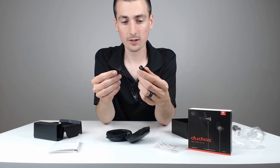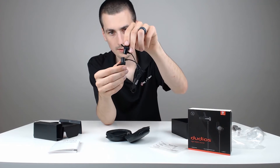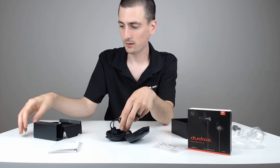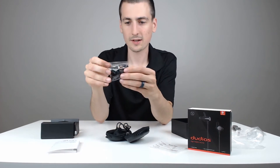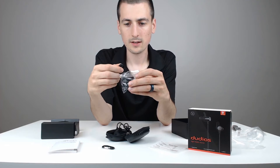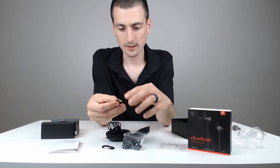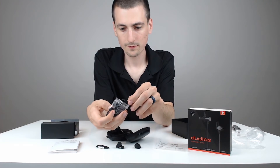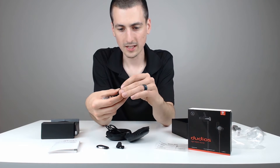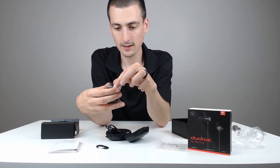That magnetic clasp is really cool — really strong magnets, I can feel it. Just so you don't have to lose them, you can put them down below your neck and have that magnetic clasp. They give you a clip as well, and a ton of different earbuds to find the right comfort for you. So many different choices, you're going to find something for you. I've done other headphone reviews and I don't remember them having this many specifically.